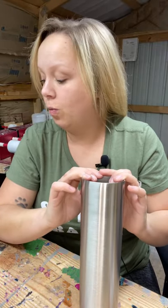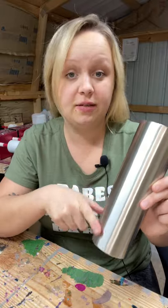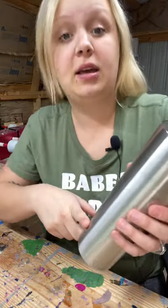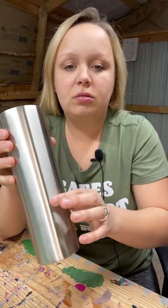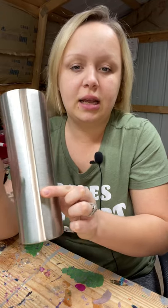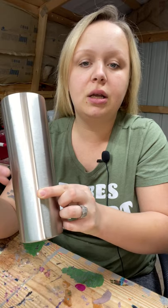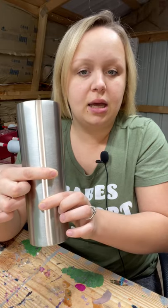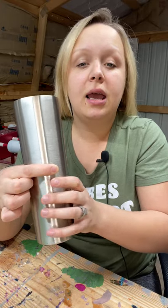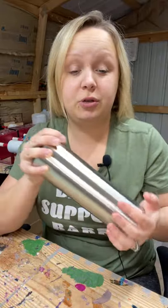Definitely make sure you check out her channel. This is a 30 ounce skinny from Maker Flow Crafts — I will have my link for that in the description. So the design is going to be roughly this section with a marble Milky Way look, then a strip of chunky glitter, and then the rest of the way up is going to be a peekaboo. So a lot of different things going on, but it is absolutely gorgeous.